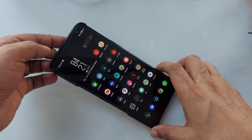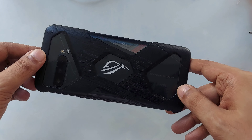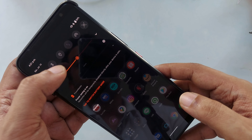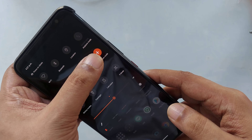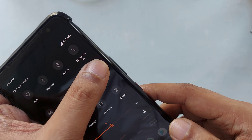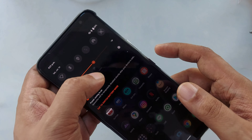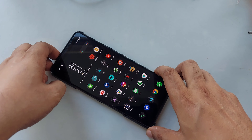Hi everyone, here is the ASUS ROG Phone 3, and this time I'm going to test my free internet device on it. You can see everything is turned off — no Bluetooth, no Wi-Fi — and it's on airplane mode. But the SIM card is inside. If I turn off airplane mode, you can see the signal coming. Now I turn it back on, airplane mode is on but the SIM card is activated and inside.